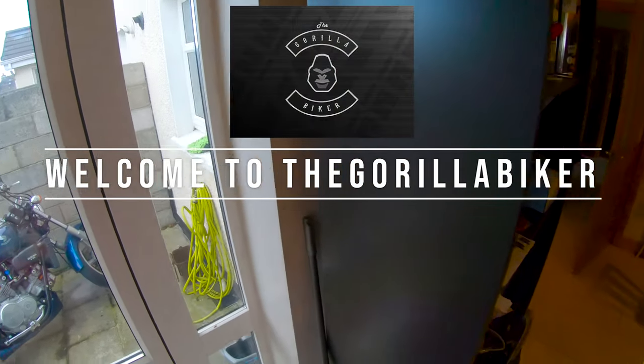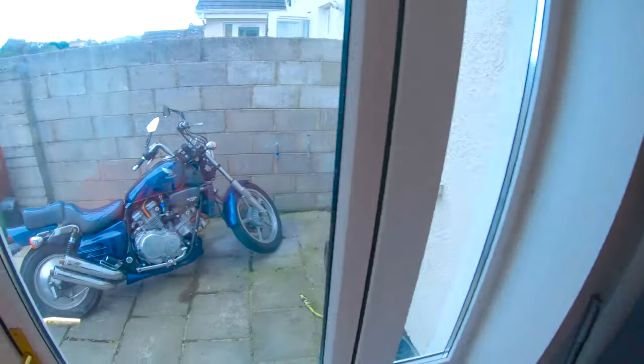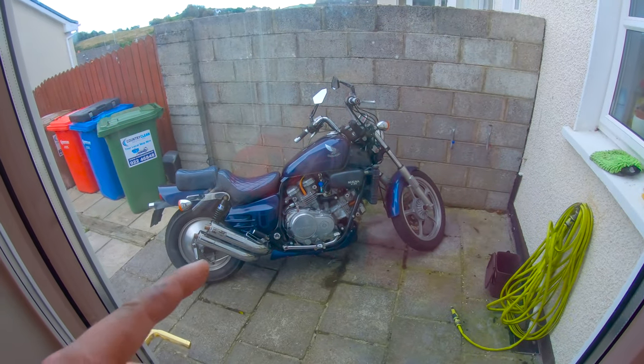Hello and welcome back to the Gorilla Biker. Today, Big Jay and Mir, we're gonna go on the Magna for a pillion first ride. Are you excited? Yeah, I'm as excited as I get.